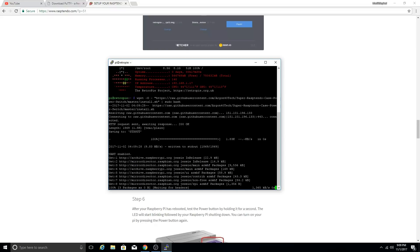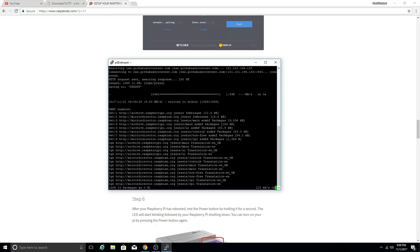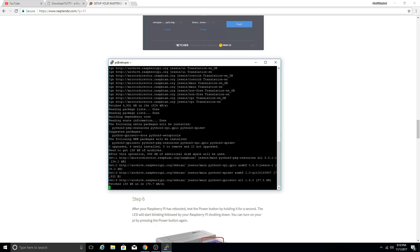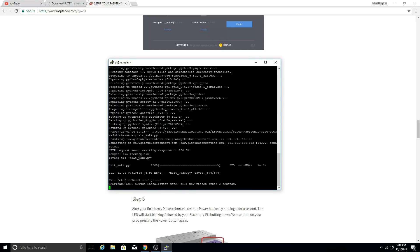Give that a moment. It says it will reboot after a few seconds. If you're looking at your Raspberry Pi on a monitor, you'll see that the system has rebooted. From here we're going to jump back onto our Raspberry Pi and test the power button to see if it works. Go ahead and close PuTTY and we should be good.